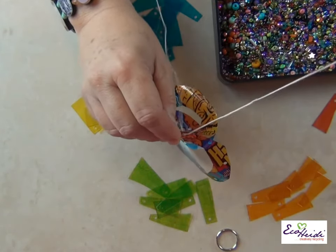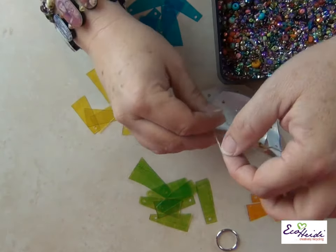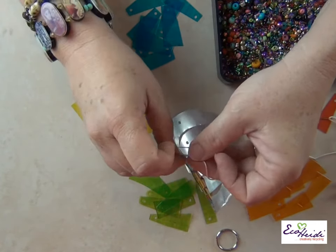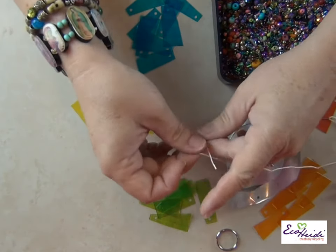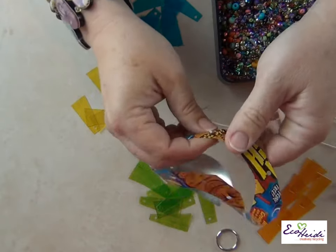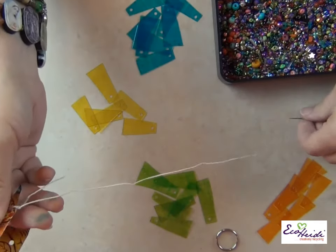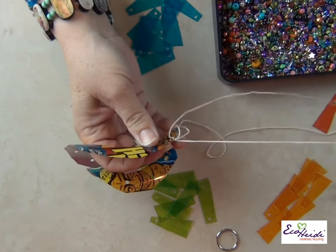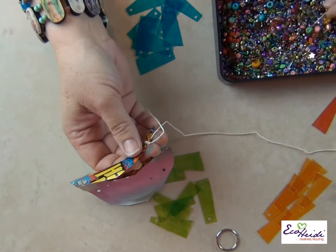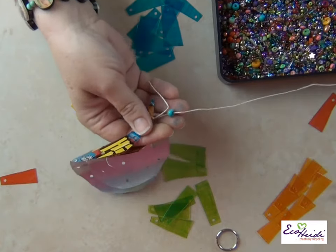I'm going to start at the outer edge and all I'm going to do is tie a knot at the very end. You can choose to secure it with glue if you want, but it's really okay to just have a knot because the rest of it is sewn so it's not likely to come apart. Then slide the knot to the bottom like that and go down through.